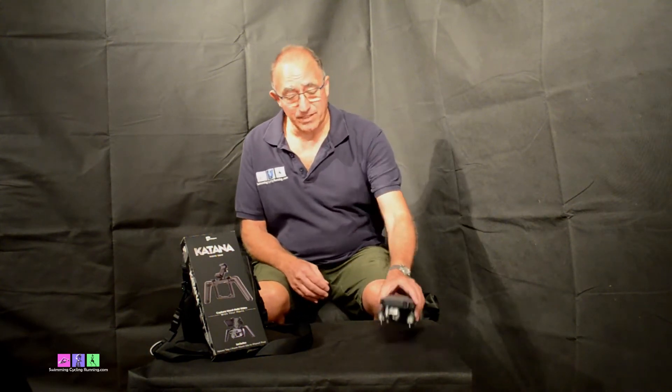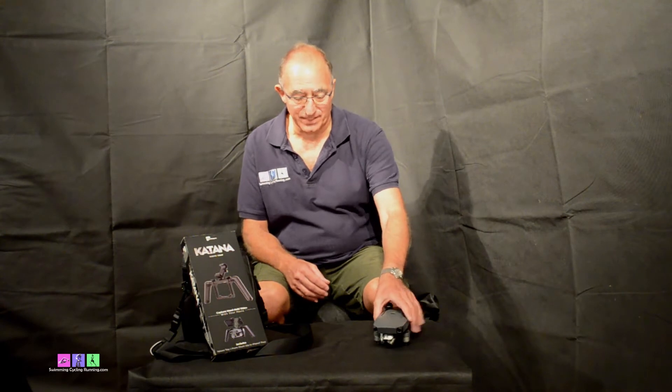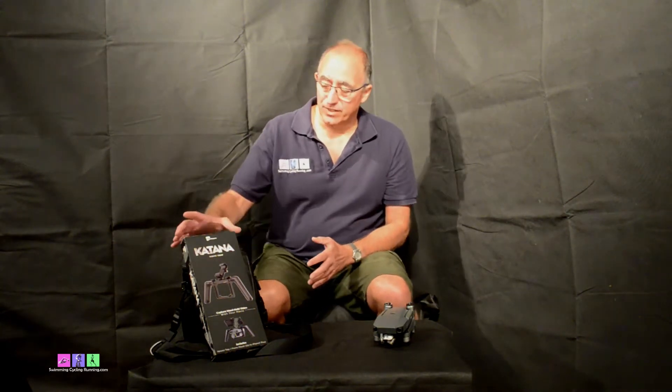Recently I bought the DJI Mavic Pro, which is a fantastic device. It's really one of the only ways you can follow open water swimmers or runners in the field or on a road, or cyclists on a track or road. But I also saw the Katana Mavic tray, which effectively turns the Mavic Pro into a handheld Steadicam that you can use for any of those sports. I've adapted it in a particular way that I think might help anyone who wants to use it in a coaching situation.